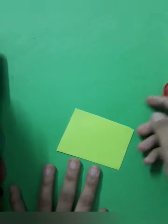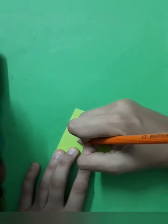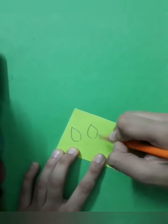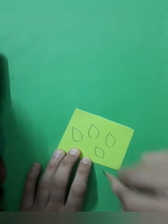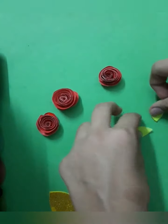Next take a green sheet and make four leaves on it. After making these four leaves, cut them. So these are the things which we have made.